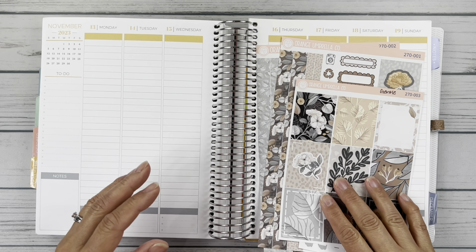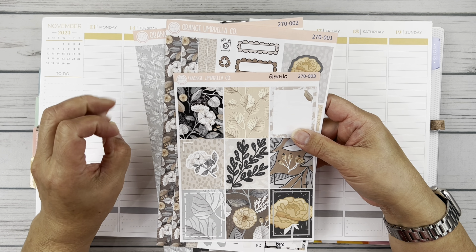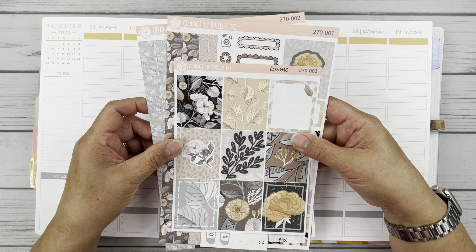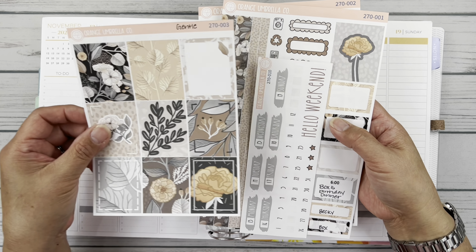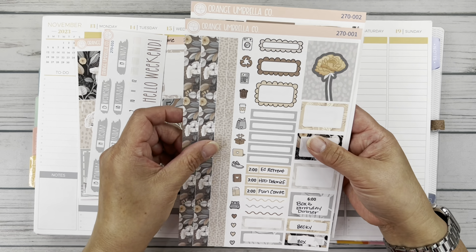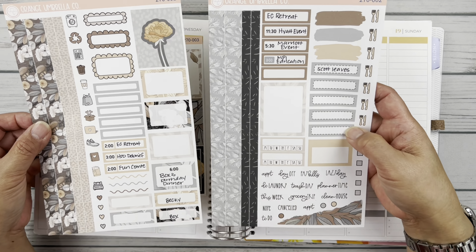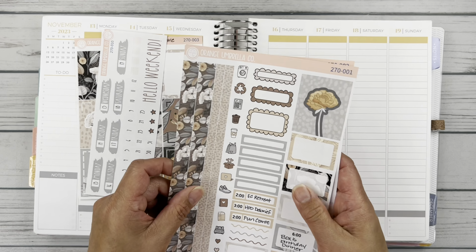I wanted to use this beautiful kit because I have a couple of birthdays that took place this week that I wanted to lay this really pretty kit down. This is Orange Umbrella Co kit 270. It's called Gentle and I have the standard full boxes. I have the brush stroke date covers and then I have the sampler sheets one and two, or the mini kit sheets one and two here. So let's just go ahead and get started.